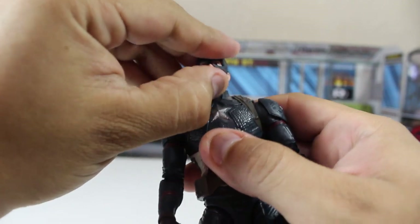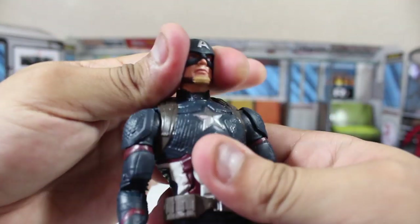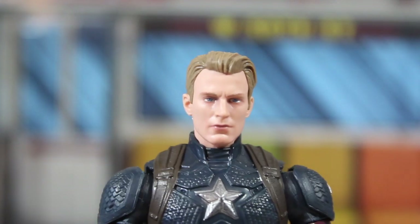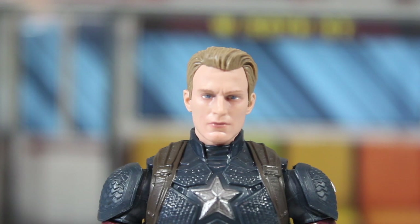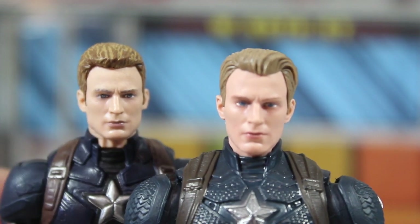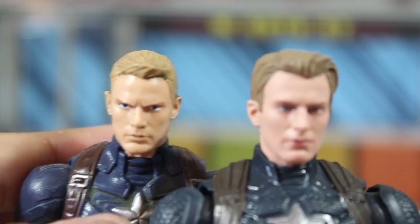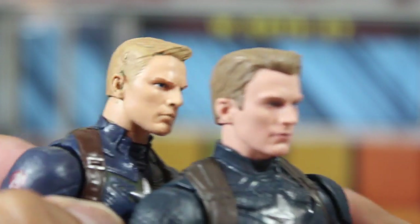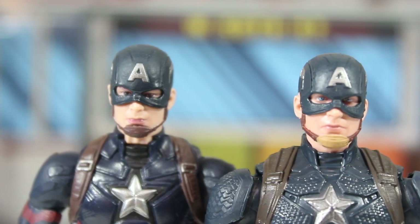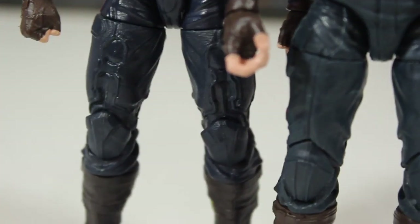The head articulation is fully articulated as normal, with a little swivel — you can turn the head 360 degrees. The Chris Evans / Steve Rogers head looks amazing; the facial expression and paint detail are great. It does look a little older compared to the other Captain America head that came in the two-pack with Crossbones. Hasbro did an amazing job on that older one too, but I believe the new sculpt makes him look older. This is compared to the other Captain America helmet head, which is also an amazing sculpt.